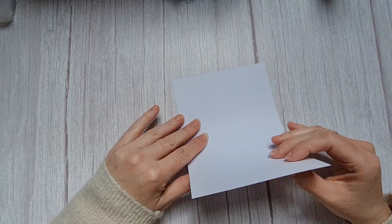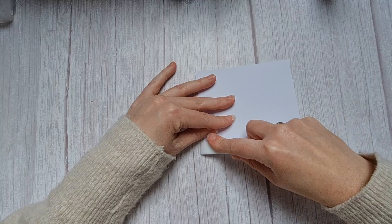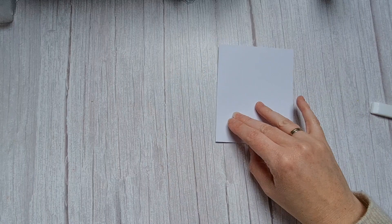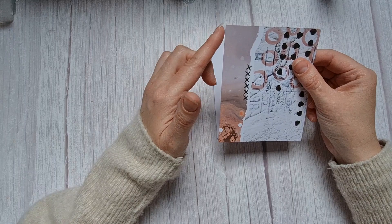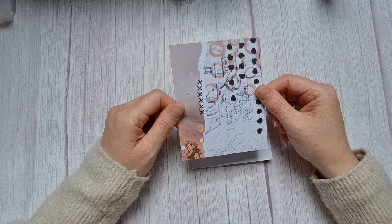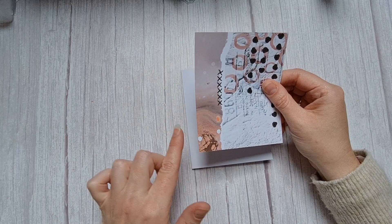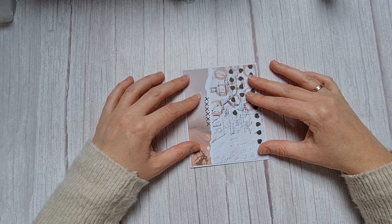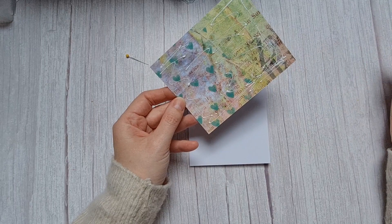We start with a piece of cardstock, eight by five inch, and you will score that and fold it in the middle. This is your card base. On the base we put a piece of design paper, four and seven-eighths by three and seven-eighths inch — I work with centimeters but I think I say it correctly — so it fits on the front of your card. Glue it on, centered in the middle because we're going to cut out a circle later.